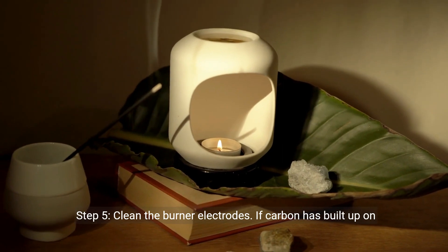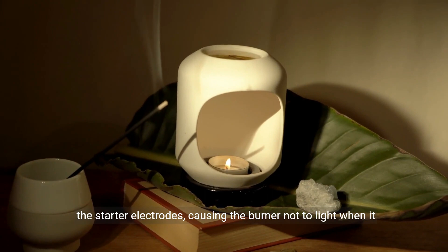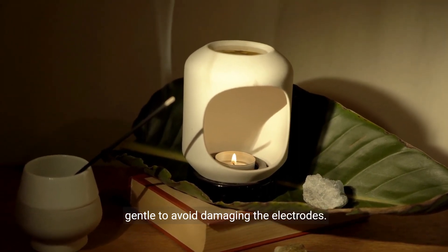Step 5: Clean the burner electrodes. If carbon has built up on the starter electrodes, causing the burner not to light when it should, you can clean them using fine grit sandpaper. Be gentle to avoid damaging the electrodes.